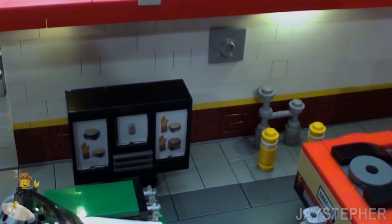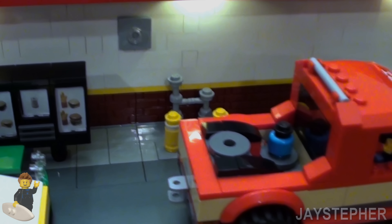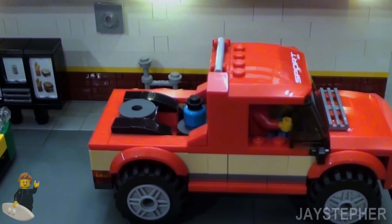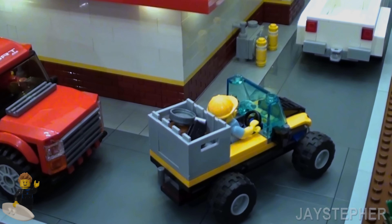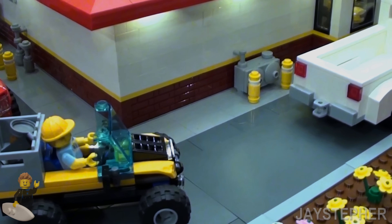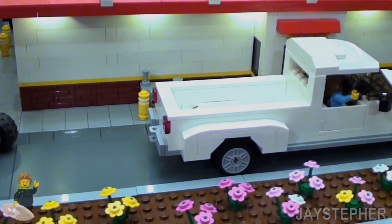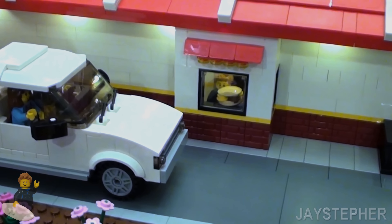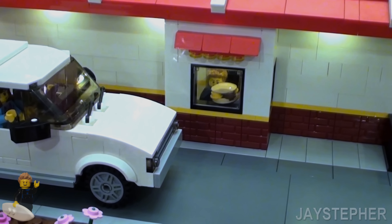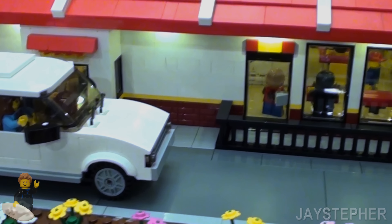Here we have a power meter and a water hookup. I put the safety cone there because we don't want an accident. Here we have our industrial gas meter. Here we have the drive-thru. Looks like I see Jay handing out burgers to the patrons.